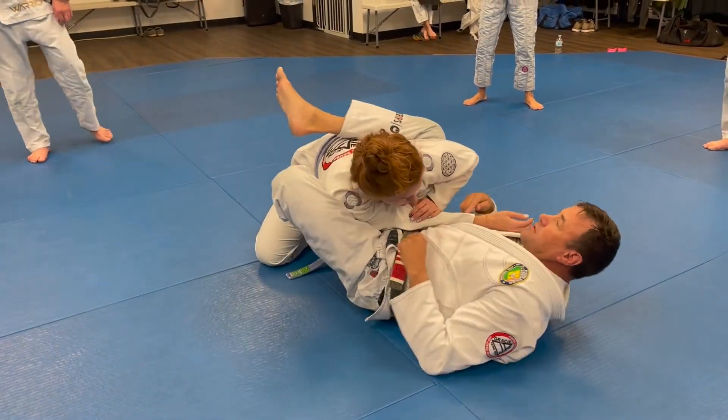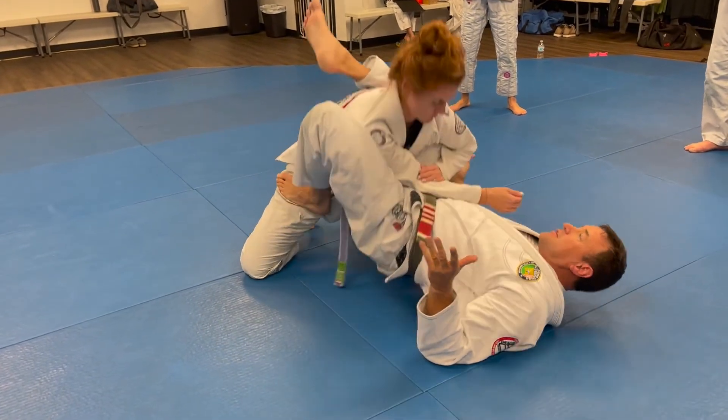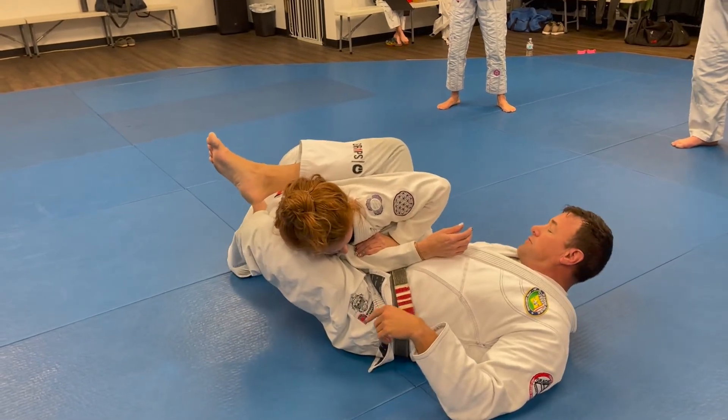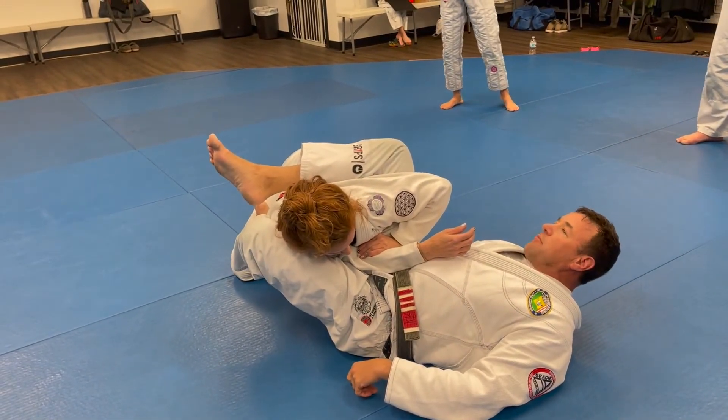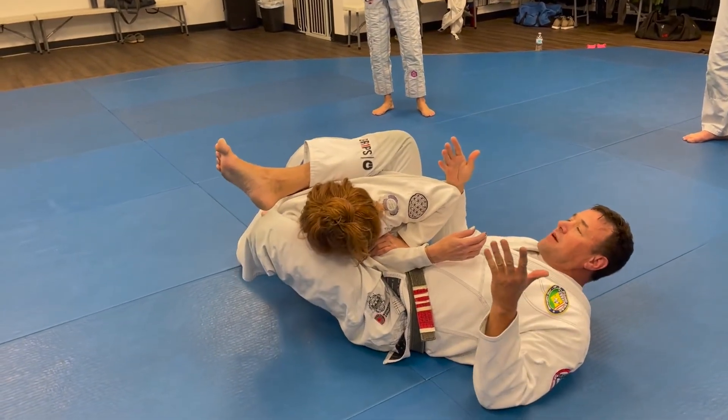If I am too close to them at this point, the same thing can happen — she can start to sit up. It's a good mechanical line for her. If I can scoot higher, I'd like to use that foot to stop her from following me, and the same leverage lines are happening.